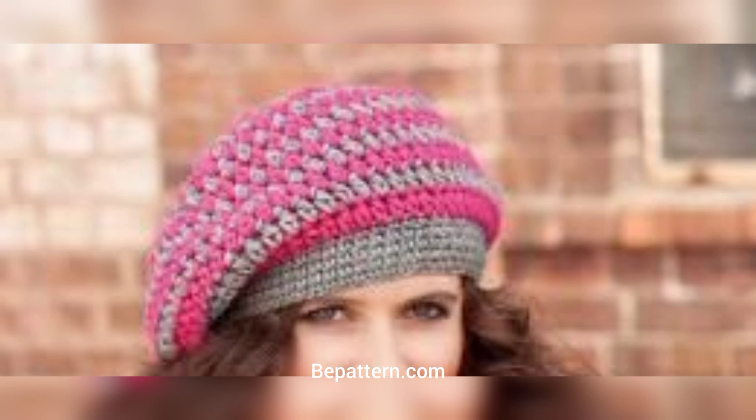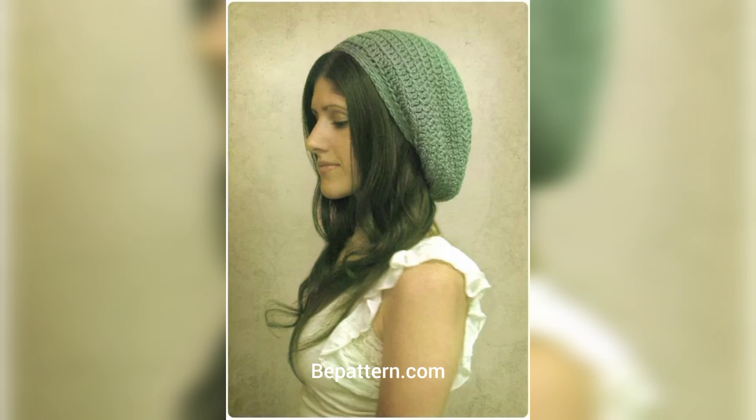Wrap the tape measure around the person's head at the forehead level. This crochet beret is so classic and beautiful. These free patterns are ones I absolutely love, and I think berets are actually perfect for winter — indeed, when the weather starts to become sunny and wet.